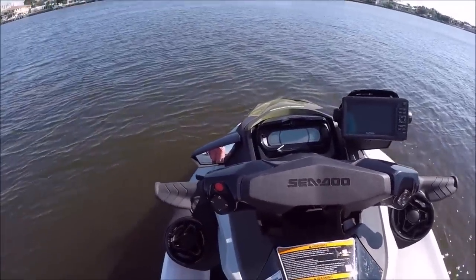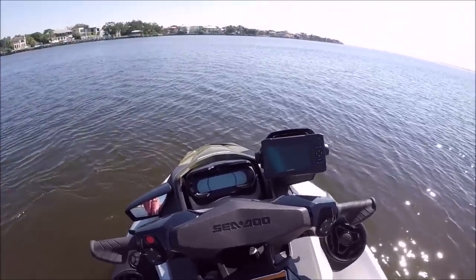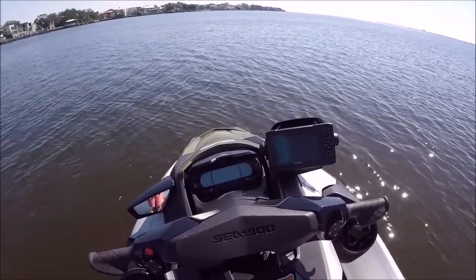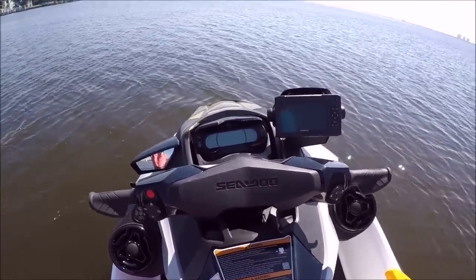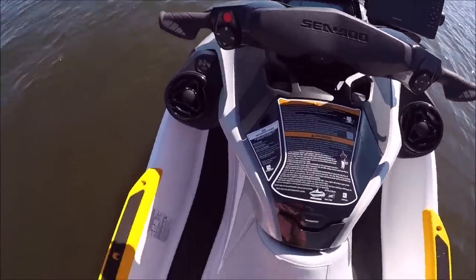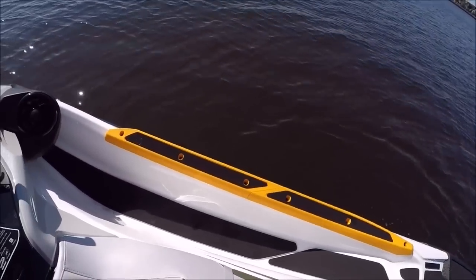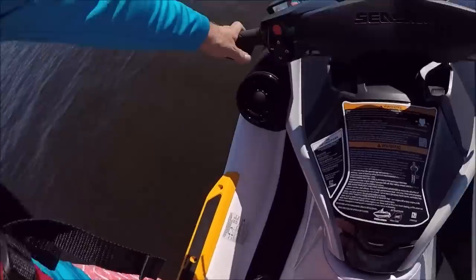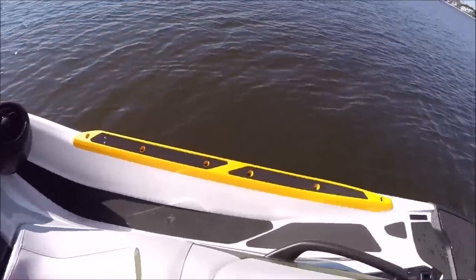I don't know how many seconds that was — maybe 30, 45 seconds or so — and everything just turned off. So it gives you an idea of how long everything will stay on without the machine on and without that accessory battery. As far as the ST3 hull goes, very, very stable. I feel more than confident over here on one side with all of my weight. I do not feel like I'm going to tip over. It feels great.